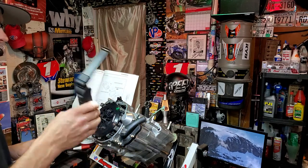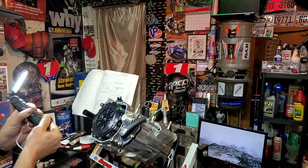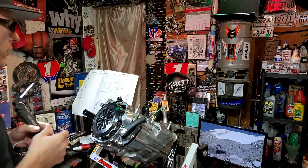Just wanted to show you this awesome little flashlight. Make sure you subscribe to our channel because we're always putting something on here that is hopefully helpful to you or entertaining to you.